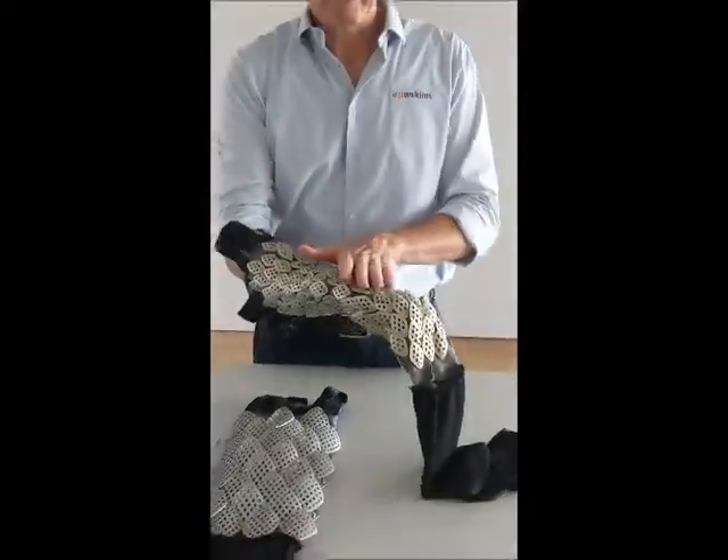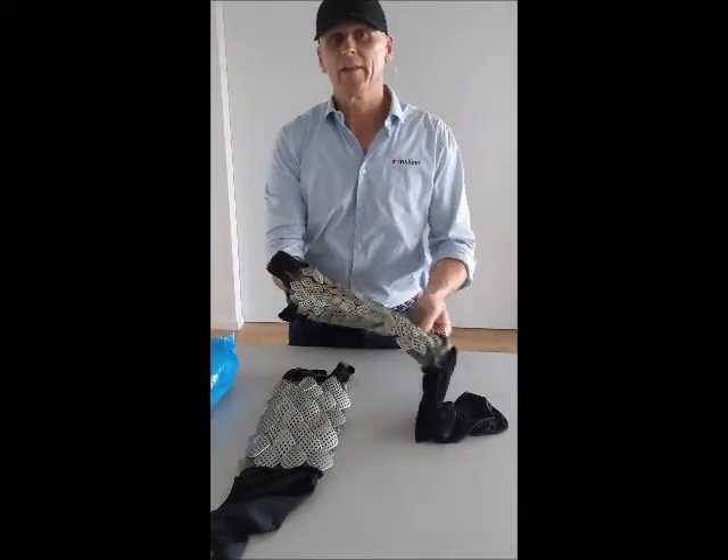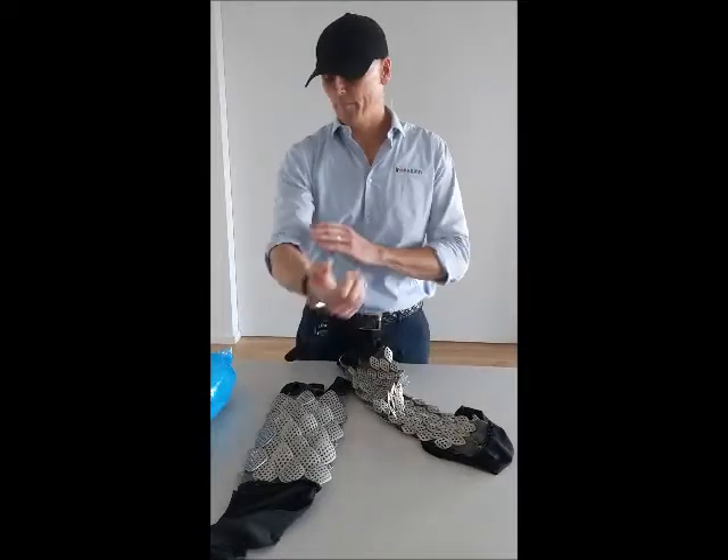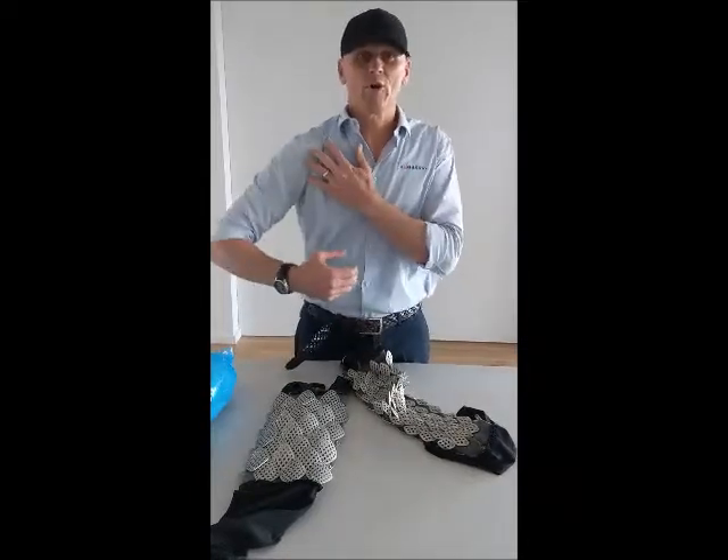This particular sleeve contains the smaller platelets, which are used on the suit for parts of the body that require flexibility such as the elbow, the shoulder, back of the knees and the front of the chest.